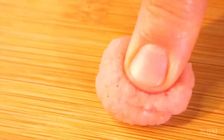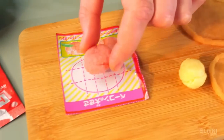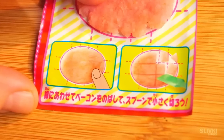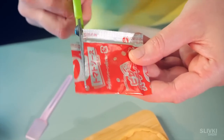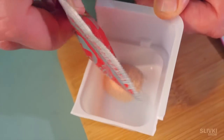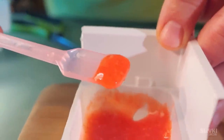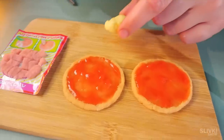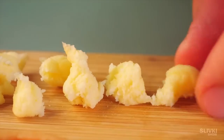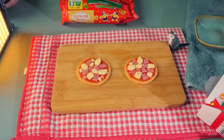We cut off another piece of the package with the markings and split the Japanese meat into even smaller pieces with a pink spatula. The red bag contains the actual powdered ketchup — I tasted it behind the scenes and couldn't tell a difference from regular ketchup. Now we carefully spread it on each pizza flat, then divide the cheese into small pieces and spread it on top of the ketchup along with the sausage. It looks so cool, I can't wait to try it.